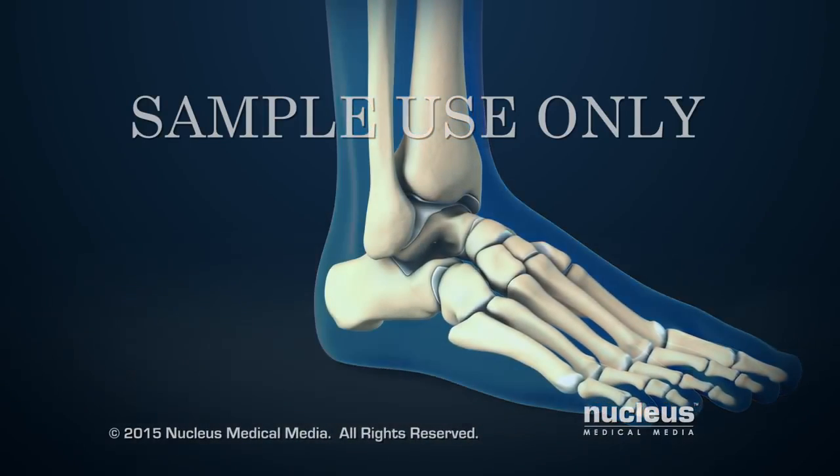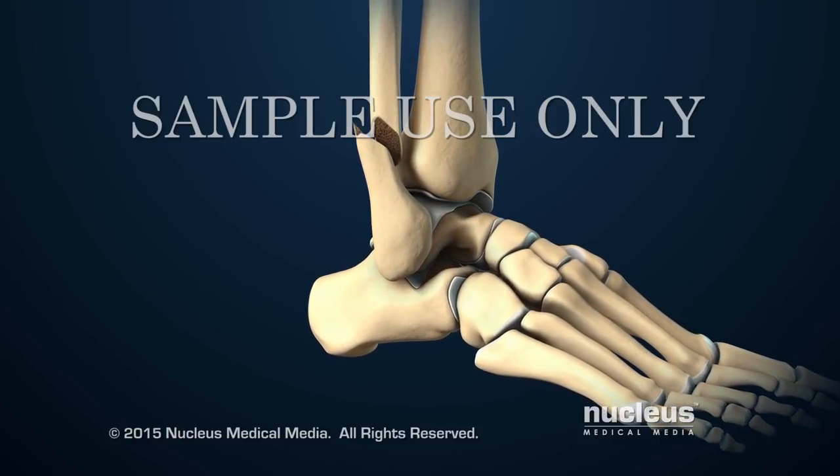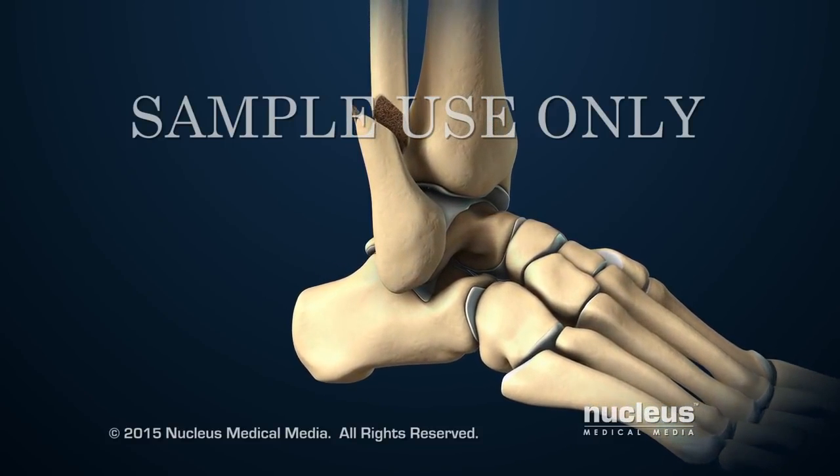If a person breaks their ankle and the bones no longer line up with each other, a doctor may need to perform a surgical procedure to reposition and secure the bones.